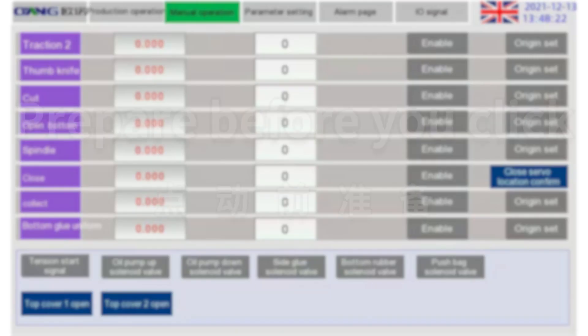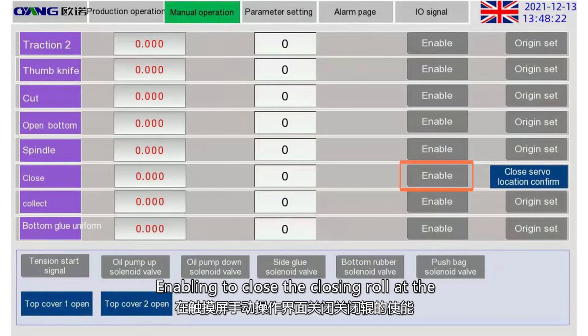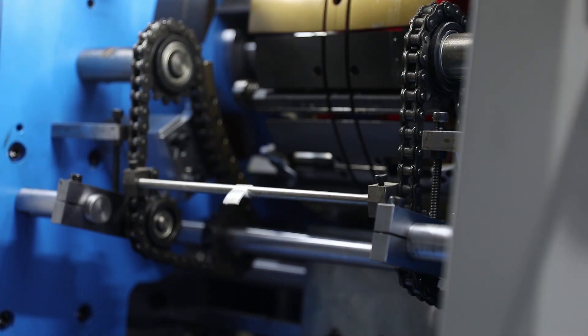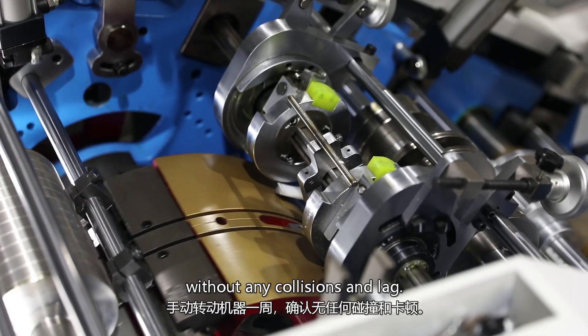Servo alarm clearance. Prepare before you click. Enabling to close the closing road. Add manual operation interface of the touch screen. Manually pull the closing road down away from the big drive. Turn the machine manually for one week without any collisions and lag.